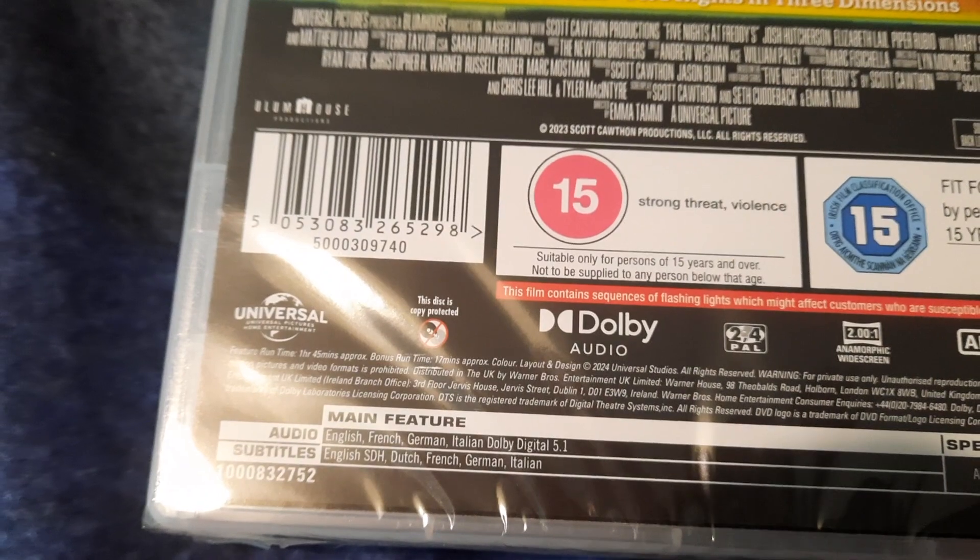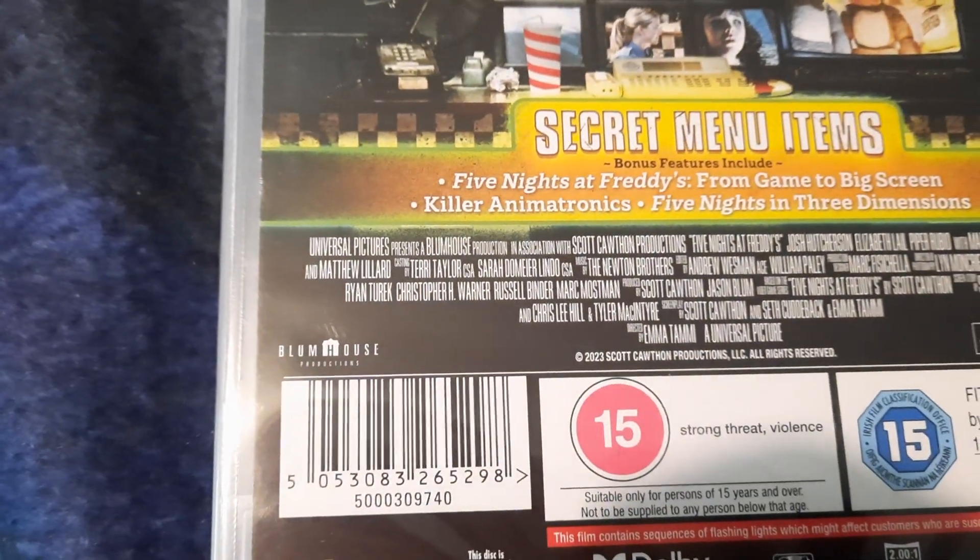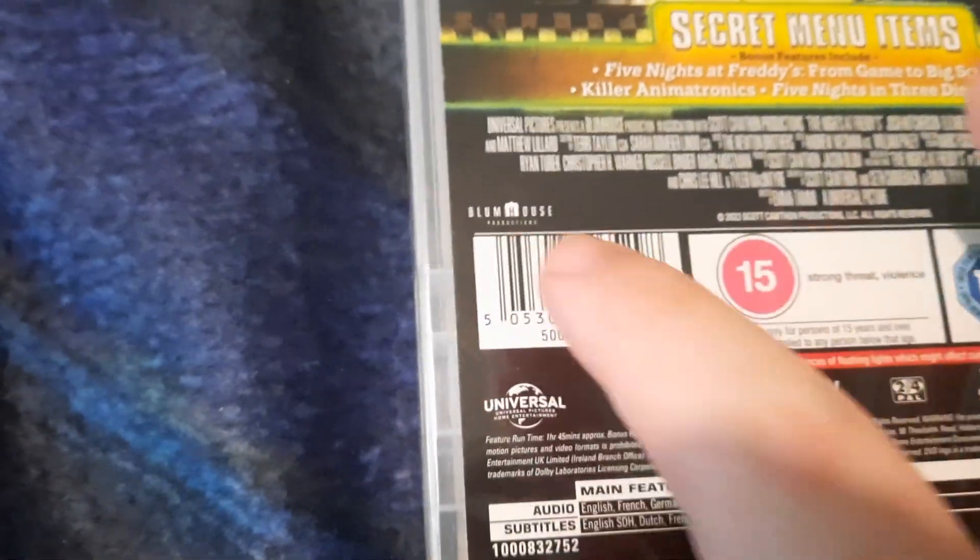We've got the spine here. It's rated 15 for strong threat and violence. So let's see what's inside, shall we?